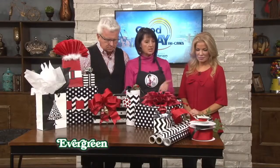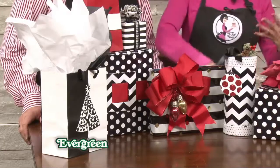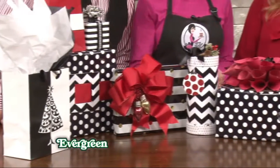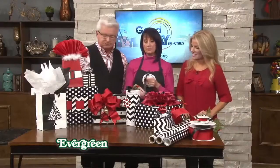Now I know this is not the typical red and green for Christmas, but black and white will go with everything. When I shop for wrapping paper I always go with black and white so I can use it throughout the year. Then you put red on it — or hot pink — and you can just do whatever you want.